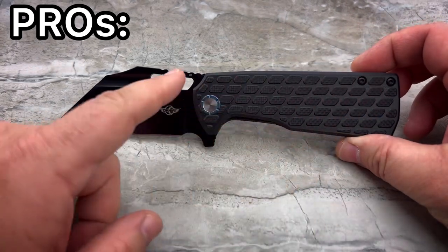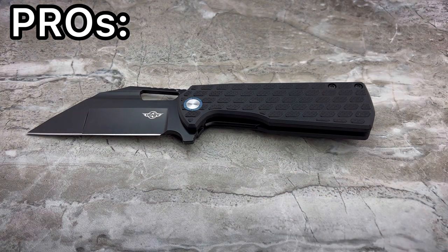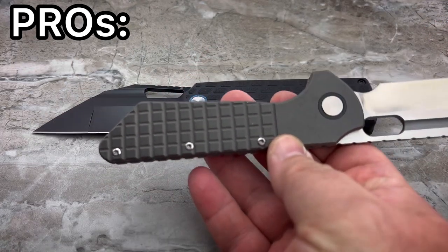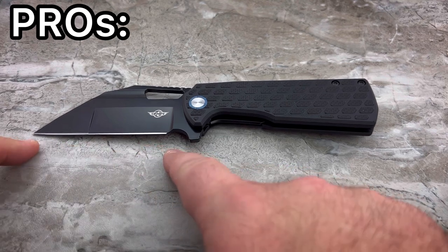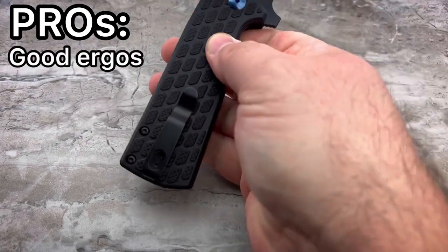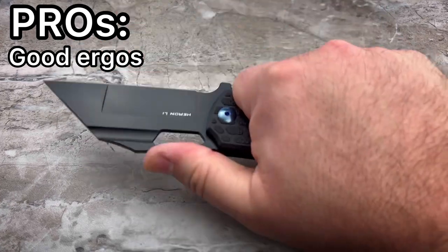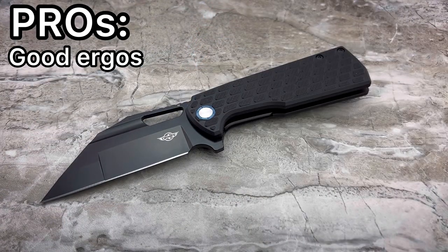Yes, it's very straight-bodied. I like to have a little bit of contouring and character built into the lines of a knife, typically. But with a Wharncliffe — and I said this back when I did my original Grant Gripper video — a very straight-bodied knife actually lends itself well to matching up with the style of blade that you've got there. So it doesn't bother me at all that it's very straight and blocky, and it actually feels pretty good in the hand as well. For somebody like me who has large to extra-large hands, this is going to fill up your hand because of the height — the ergonomics for somebody with larger hands is fantastic.